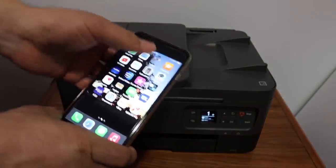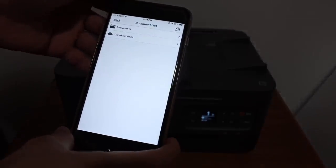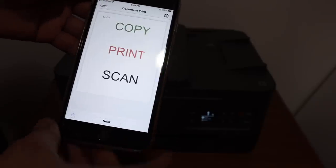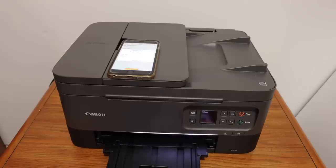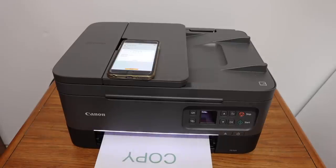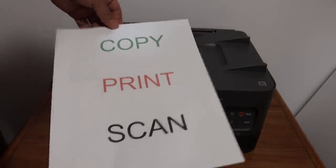Open the Canon Print app on your device — here we have the options for printing and scanning. Open any document you want to print, click on the next button, then click on the print button and wait for the printer to print.